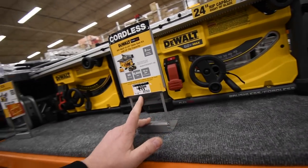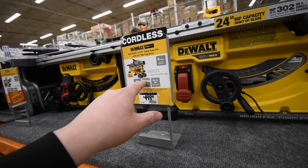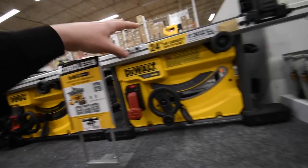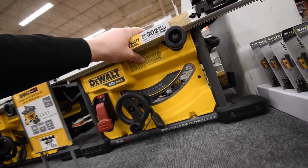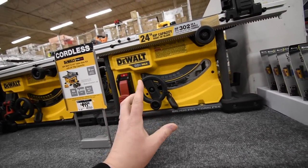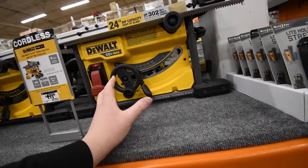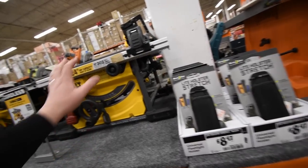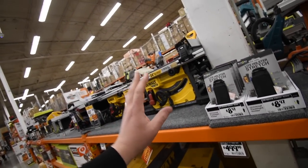$500 bucks for the DeWalt — it comes with two 6 amp-hour Flexvolt batteries, a fast charger, and the 8¼-inch table saw. I want to get this. I already have the DeWalt cordless table saw and the Ryobi cordless sliding miter saw, so once I get this, my saw collection for working on the house is complete.